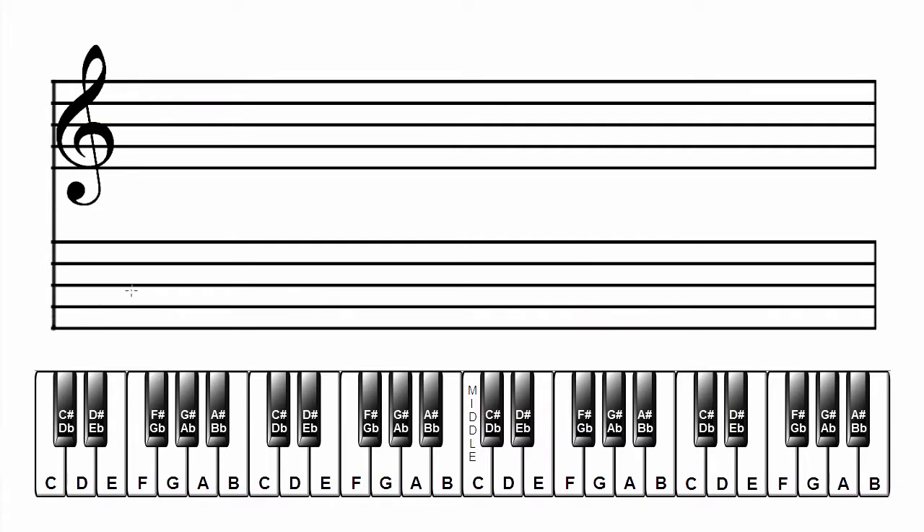Make a grand staff. Label the scale and key: C flat major. Add the key signature. C flat major has seven flats. In the treble clef: B flat, E flat, A flat, D flat, G flat, C flat, F flat.